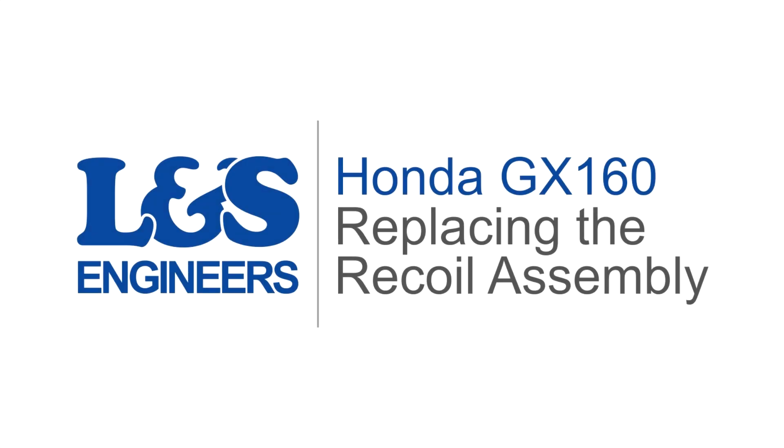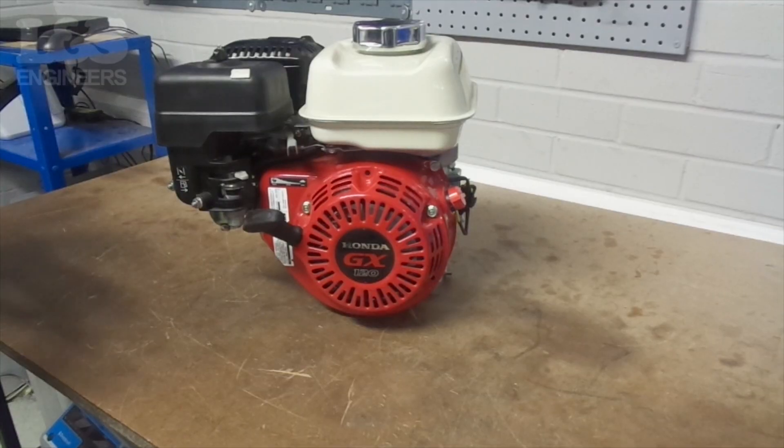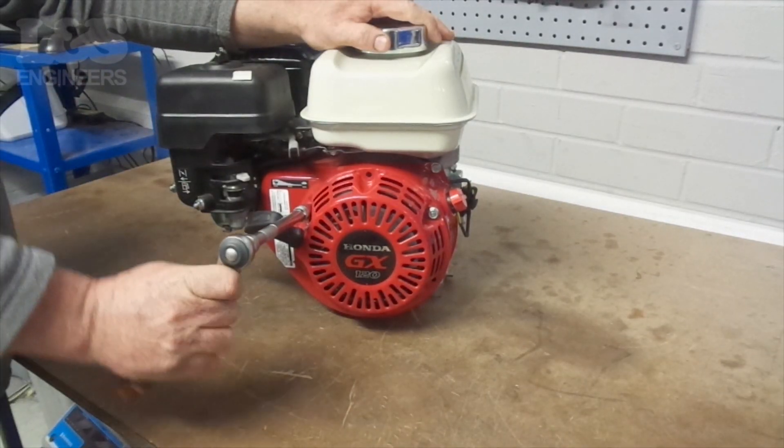Today we're going to change the recoil assembly on a Honda GX160 engine. First, use a 10mm hex socket spanner to remove the three bolts that secure the recoil assembly.